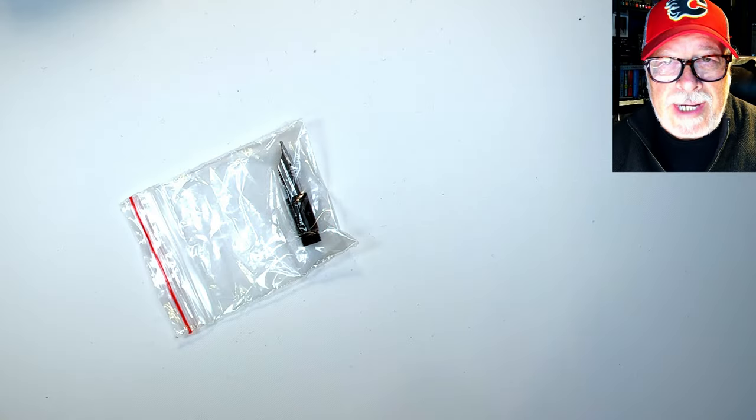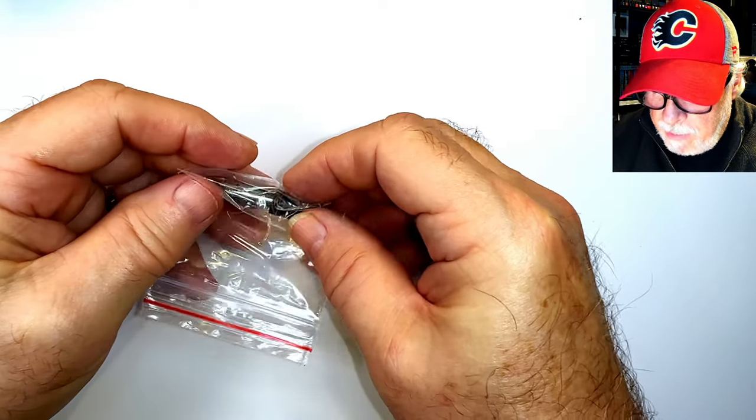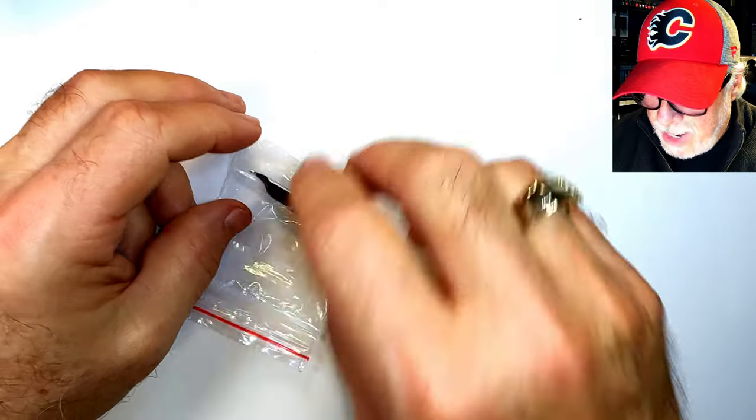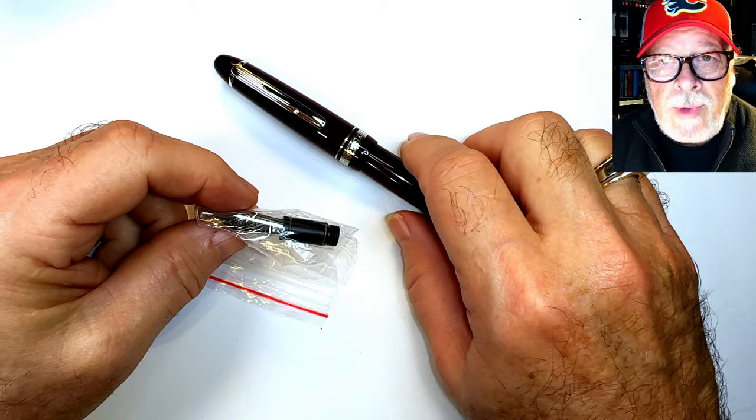Hello there, welcome to Inquiring Minds. My name is Doug, and I've just received this new Majohn Moon Man 1.1 stub nib unit for the Majohn Moon Man P136 piston filler.